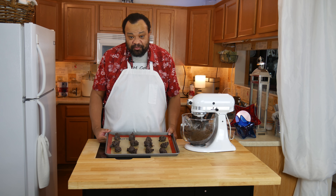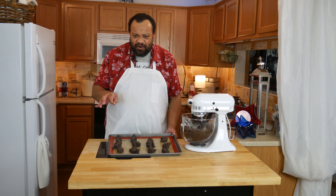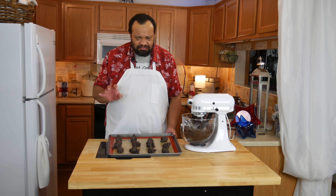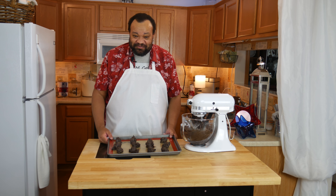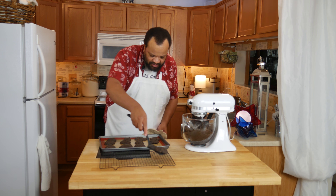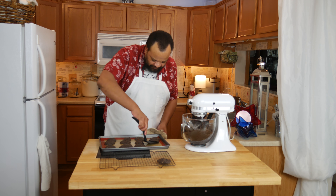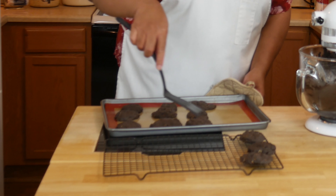You could use parchment paper, whatever you have. I like a nice big cookie. I'm going to take these over to the oven and bake them for about eight to ten minutes, or until they're just slightly done. Then we'll take them out and let them cool.